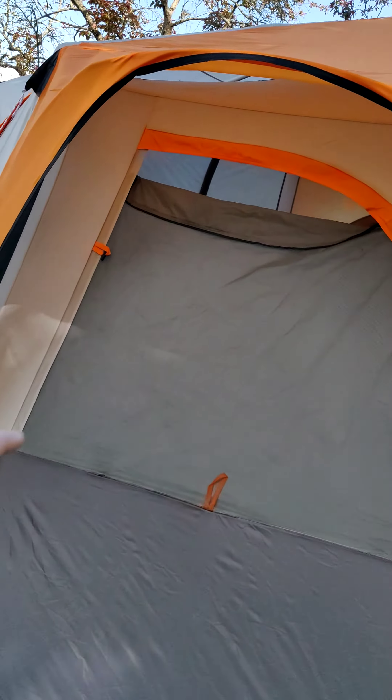This is the Coleman 98 Plus Octagon. This is the door — it has the zipper and you can go in. There are tabs on the floor — an orange one there and one on the opposite side — so you could hang a divider to separate it into two living quarters. I obviously don't do that; I am a solar camper for the most part.